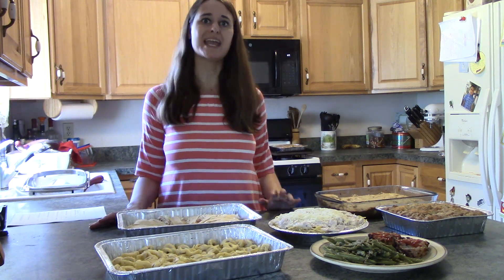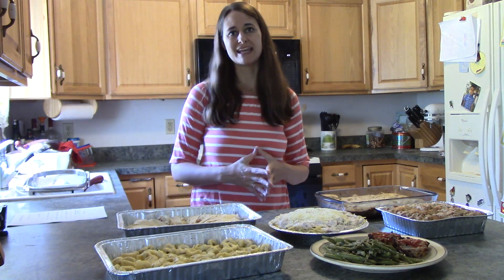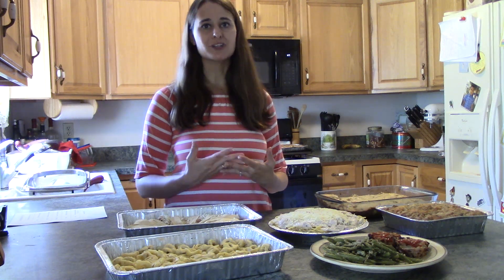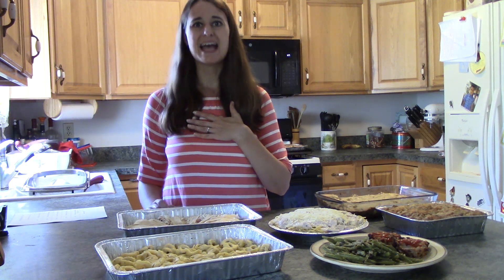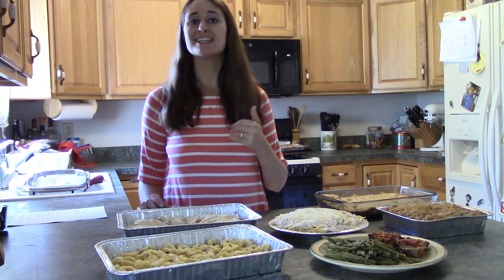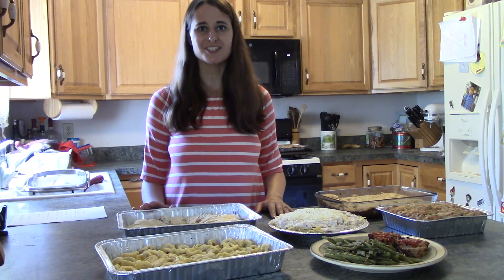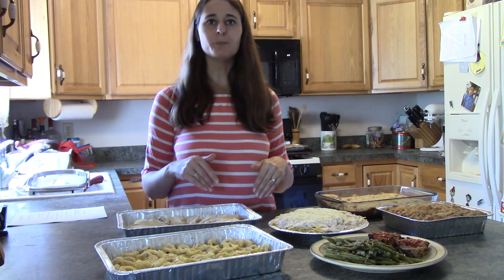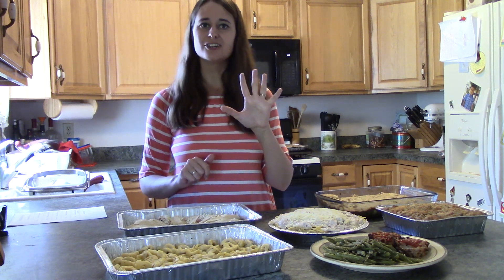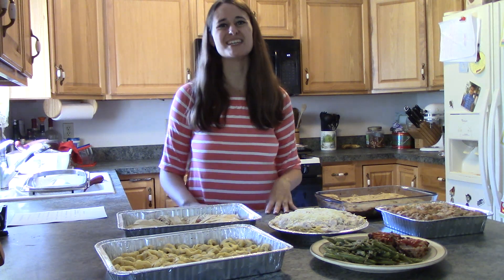I wanted them to be able to eat healthier foods, so what I decided to do was some meal planning and meal preparation. Every Saturday morning, I started getting up early and going to the grocery store by myself. Having the kids there always makes me spend more money, so I like to go when it's just me. I would get everything I needed for the whole week's worth of meals, then spend the next two hours preparing everything — five dinners, a breakfast, and a dessert as well, because the kids always like to have something sweet.